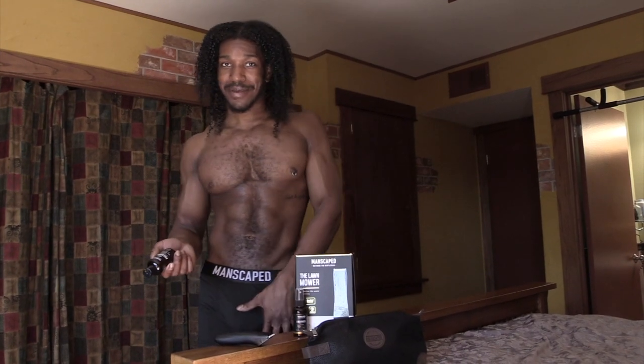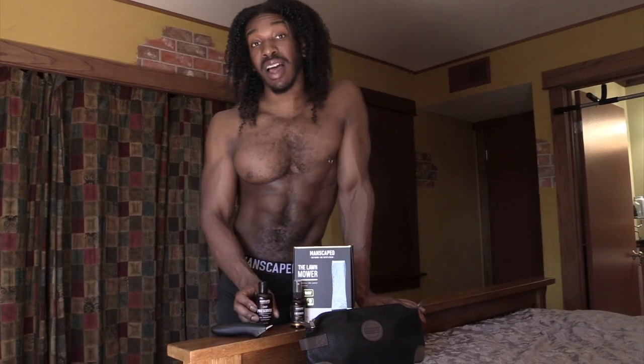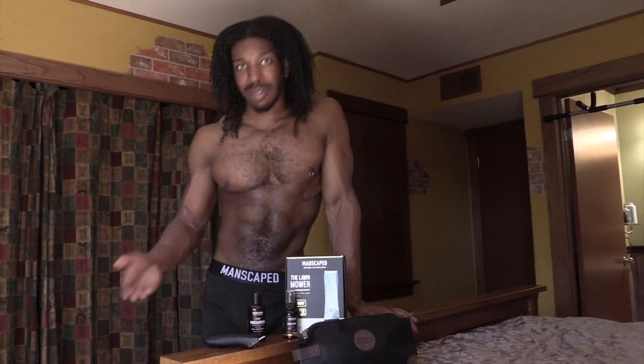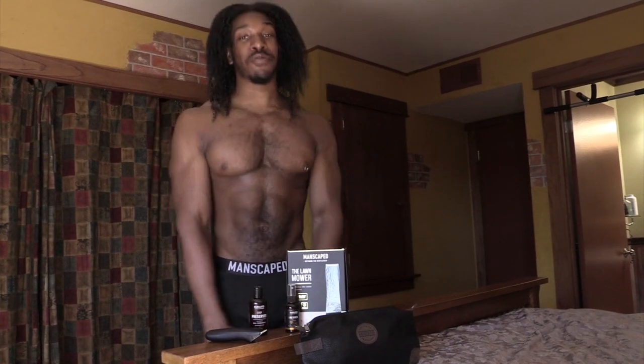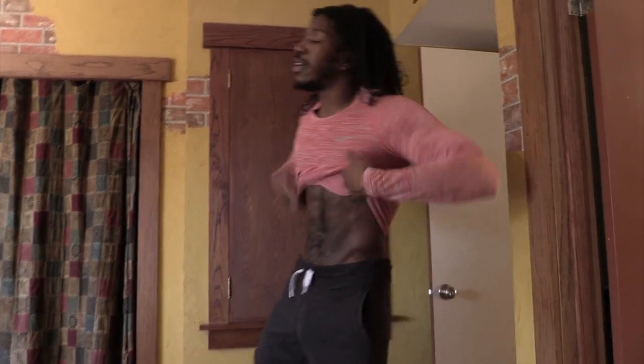Some of you love a little smell down here, but me, not so much. I love working out multiple times a day throughout the day now that I'm at home, so I definitely need some deodorant for my balls. That was a good workout.